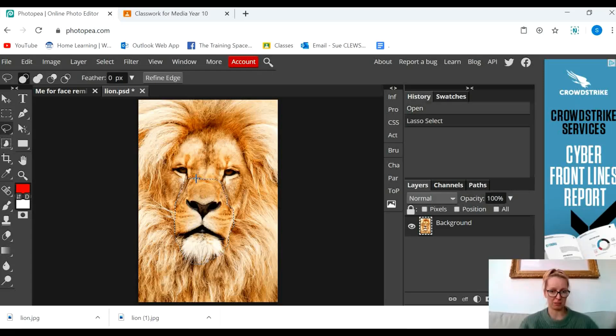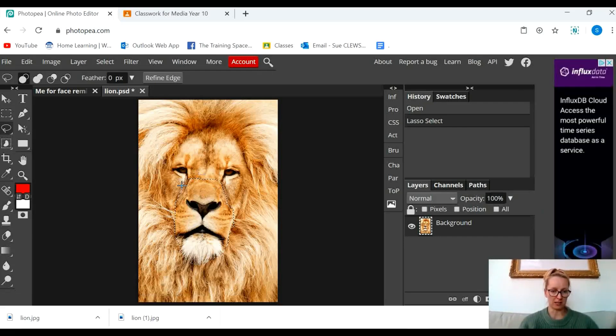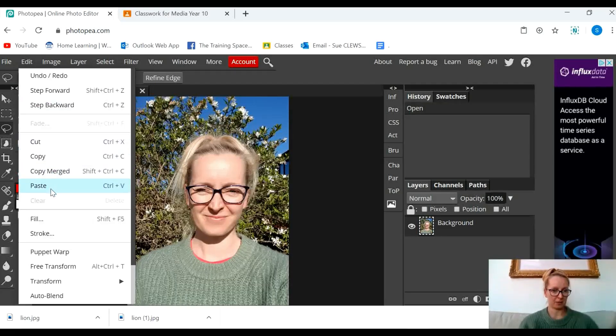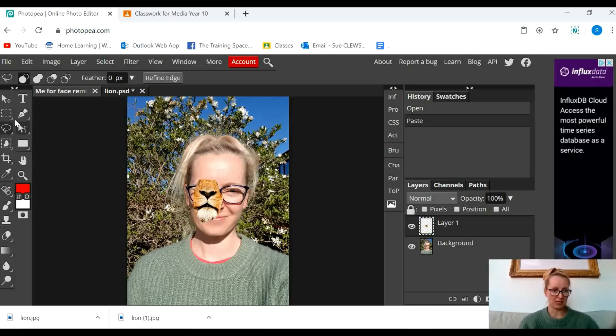You'll see in a minute why it doesn't have to be perfect, so don't spend ages drawing around in a really perfect way — we're going to edit this a lot in a second. You can see there that I've got a little dotty line around the lion's mouth and nose. What I'm going to do now is go to Edit > Copy, go to my face there and go to Edit > Paste. So you can now see that I have a picture of a lion's mouth.